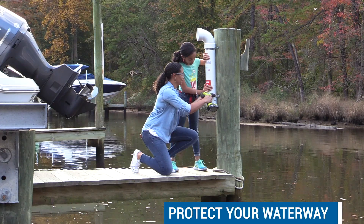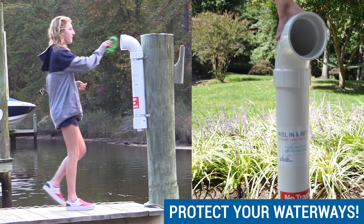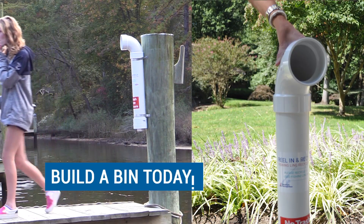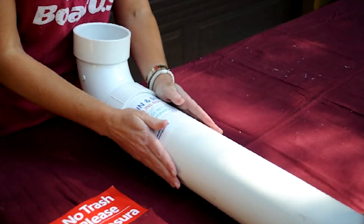Building and monitoring a fishing line recycling bin is one of the best things you can do to protect your favorite fishing spot. Follow this video on how to build a bin today.